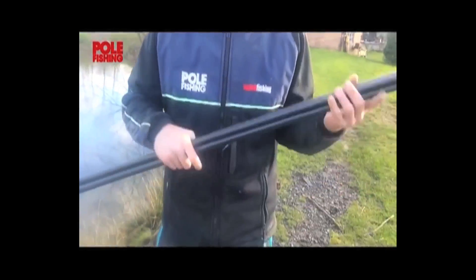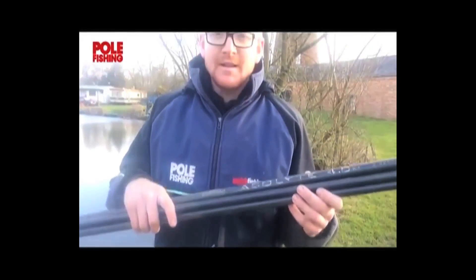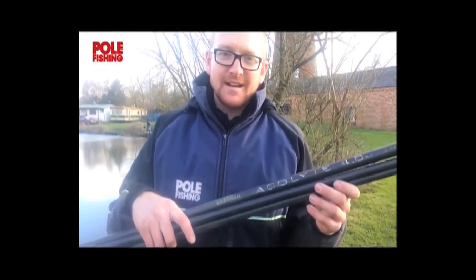You can pick one up for just over 100 quid — around 110 quid, something like that. Highly recommend it: the Drennan Acolyte 4m landing net handle.